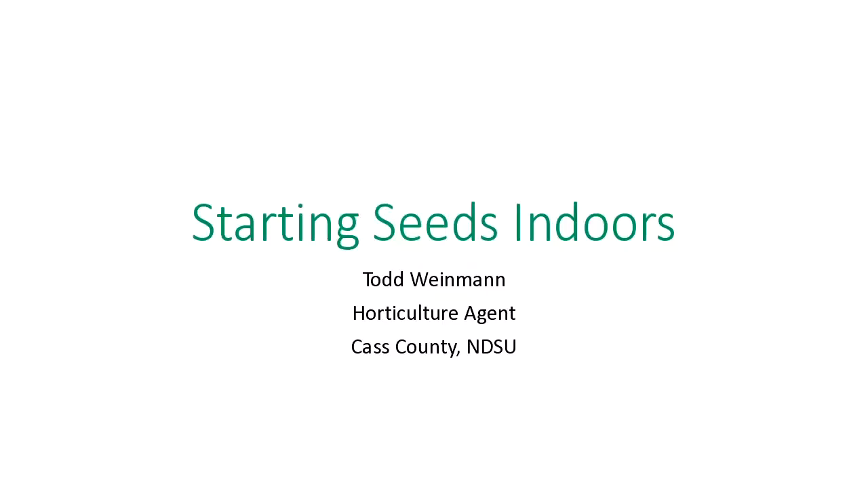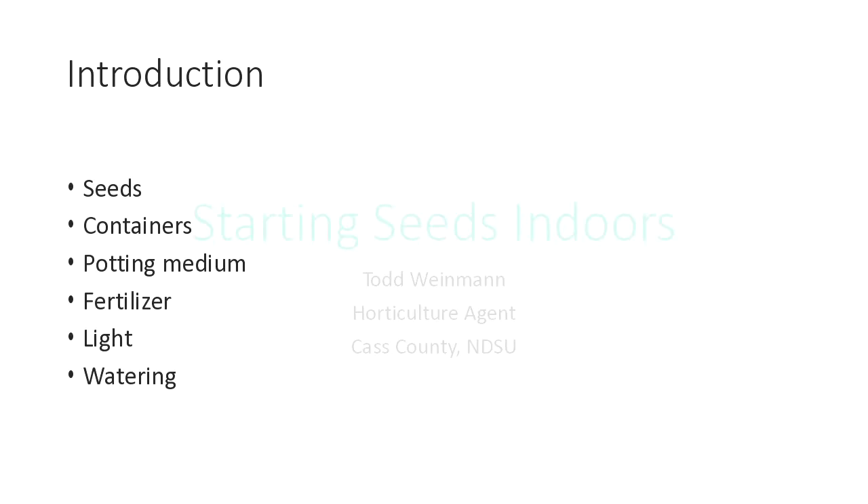Sometimes when I'm at a presentation, you think of a question and want to ask it but maybe don't think of it until later. If you want to give me a call at my office, the number is 241-5707. If you think of a question later this week about starting seeds, you sure can call. Tonight we're going to talk about some basics in seed starting.